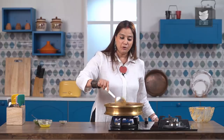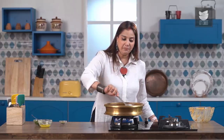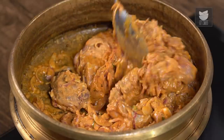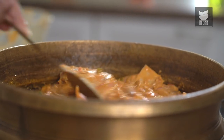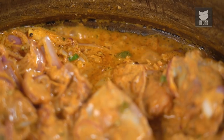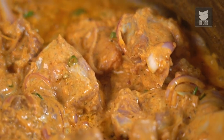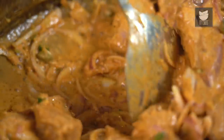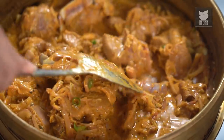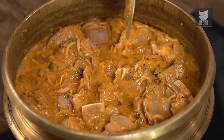Now immediately we're going to add the Marinated Mutton. Let's sear the meat for 3 to 4 minutes on a high flame. Then we're going to reduce the flame to a medium low, cover this and cook till the meat is done.